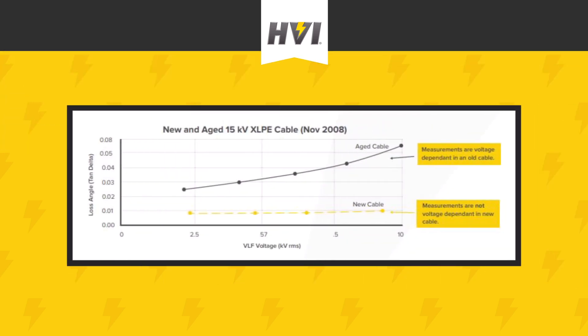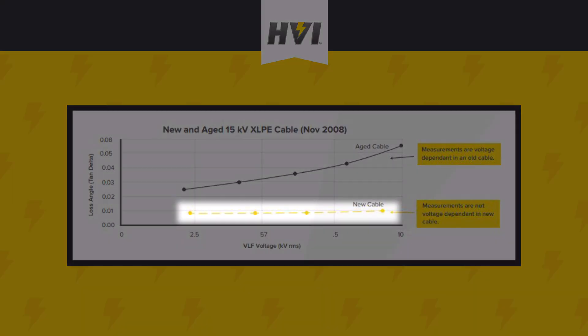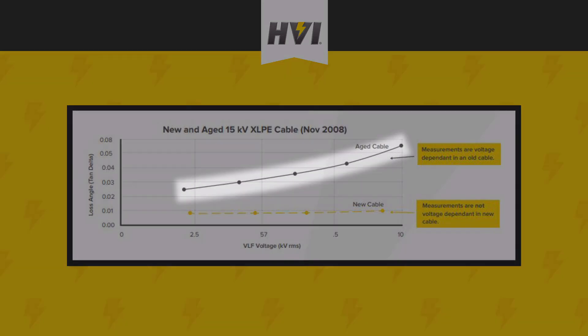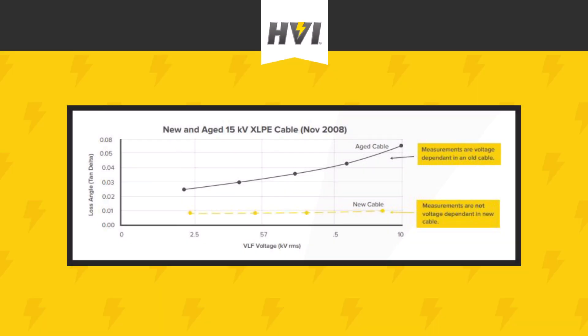If the insulation of the cable is near perfect, the Tan-Delta measurements will not change much at all as the voltage is increased over time. For well-insulated cables, the Tan-Delta test shows something in between a perfectly flat line and a highly flattened curve. But if the insulation has water trees or other defects, the test will show higher and higher Tan-Delta values as the voltage is increased. For aged or compromised cables, the curve is much steeper and non-linear.